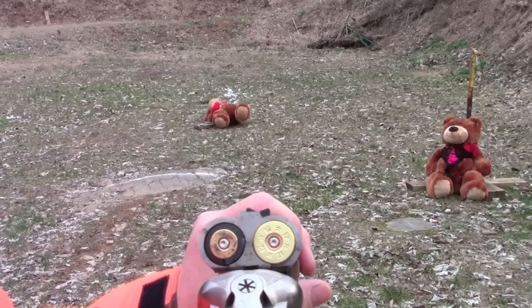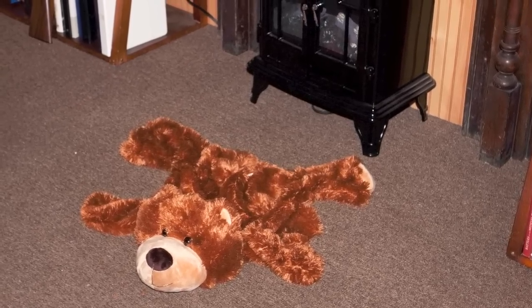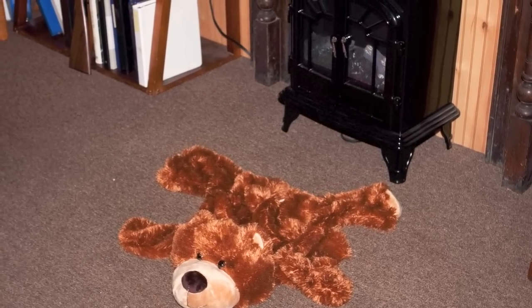And that's how you knock the stuffing out of a teddy bear. After the hunt is done, there's nothing like relaxing in front of a nice fire with your teddy bear skin rug. That's what teddy hunting is all about.